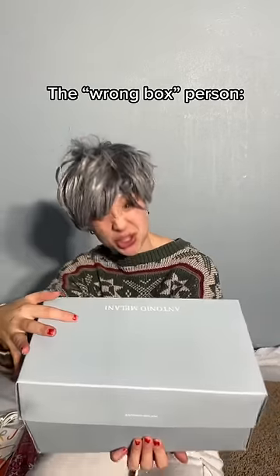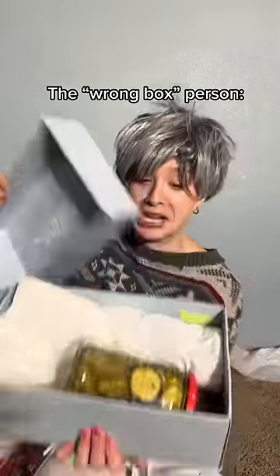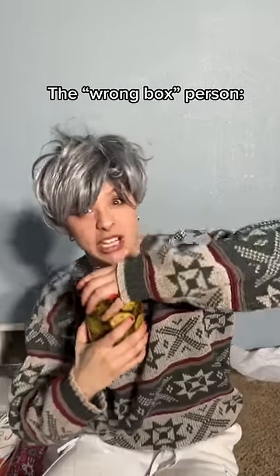She's gonna unwrap this and think that she's getting new shoes, but in reality it's spicy pickles. Have you tried one of these? They're actually very good.